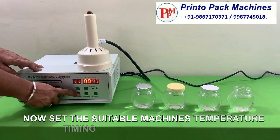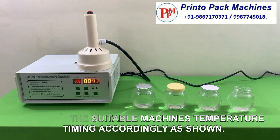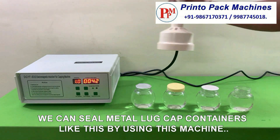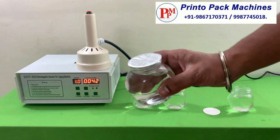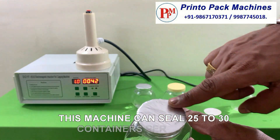Now set the suitable machine's temperature and timing accordingly as shown. We can seal metal lug cap containers like this by using this machine. This machine can seal 25 to 30 containers per minute.